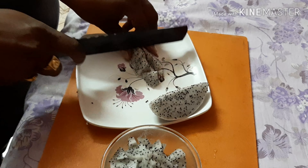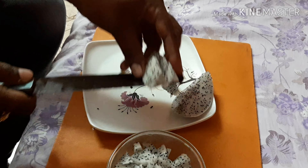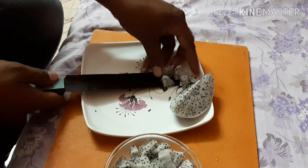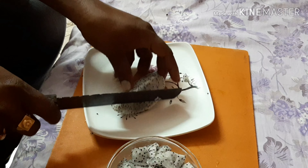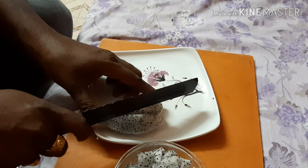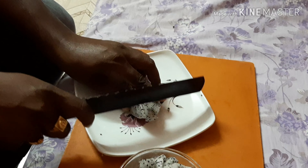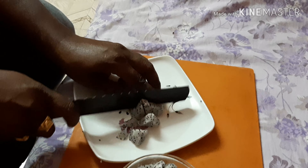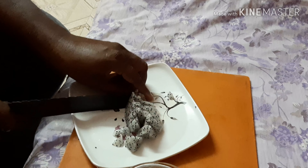I'll try it with some pepper. I'll try the dragon fruit with pepper. This is the pepper and salt. We'll try it — it is very easy to do and it is very good for sugar patients.